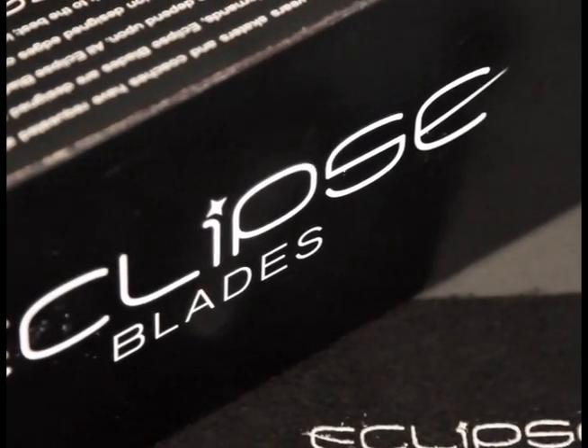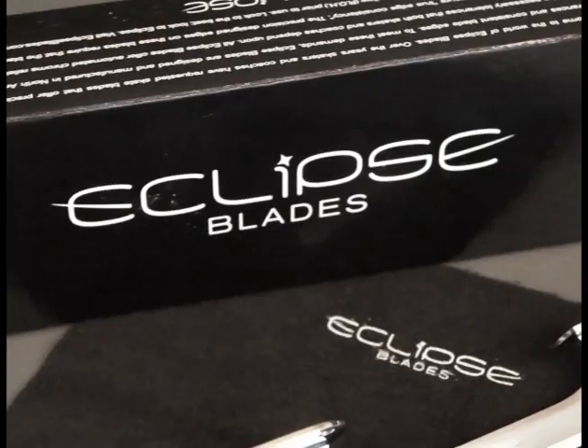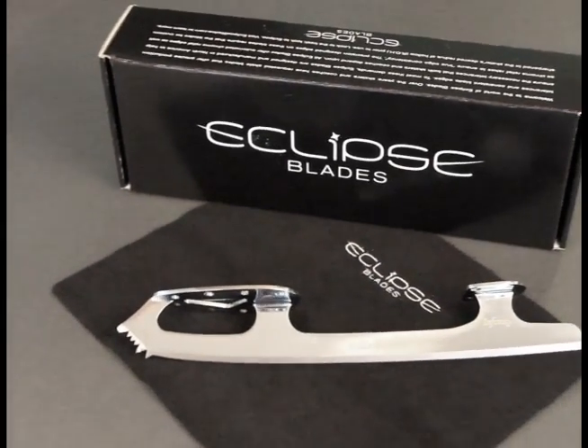Every pair of Eclipse blades comes custom packaged in a foam protected box with a wiping towel. We offer a 60 day money back guarantee and a full one year warranty.